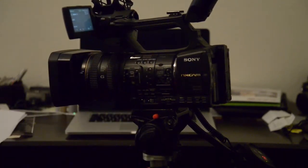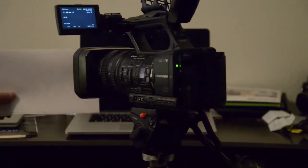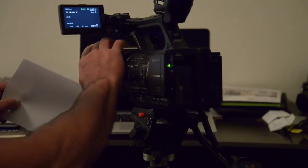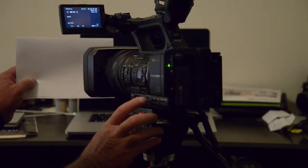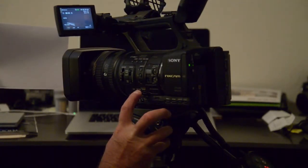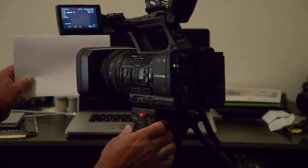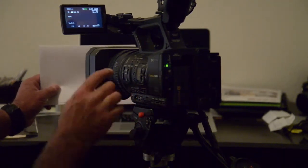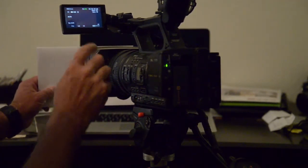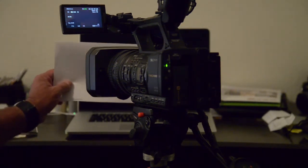For white balance, make sure your lens hood is open. You push the white balance button like this — it'll start flashing. When it's set, it will stop flashing. That simple. The white balance symbol flashes while it's reading, and it's showing the camera what white is.